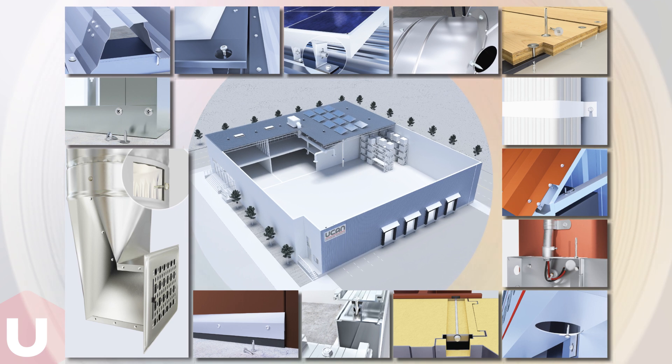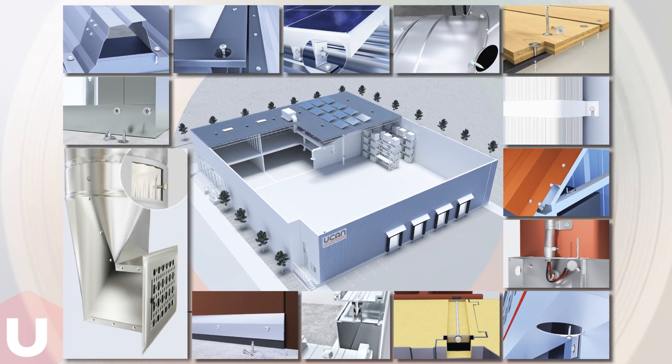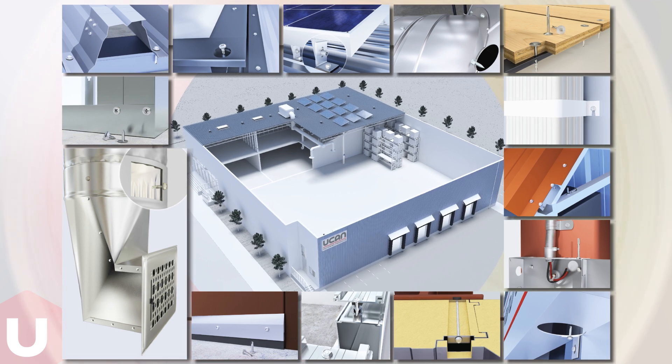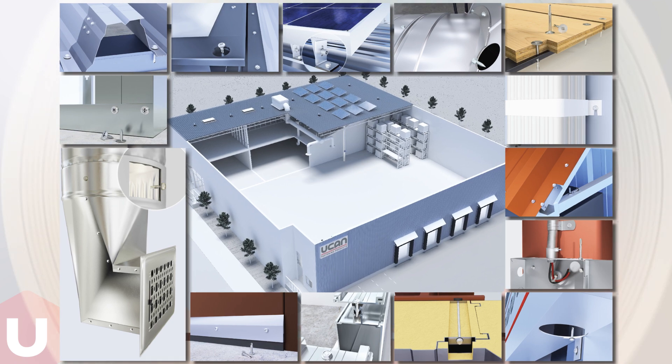We hope you have enjoyed this introduction to U-CAN U-Drills. For more information about this product and other high-quality fasteners, refer to the U-CAN Fastening Products website or contact U-CAN's Technical Department.